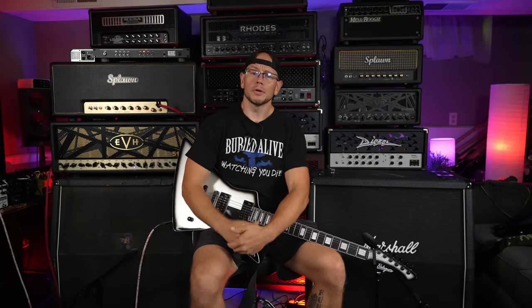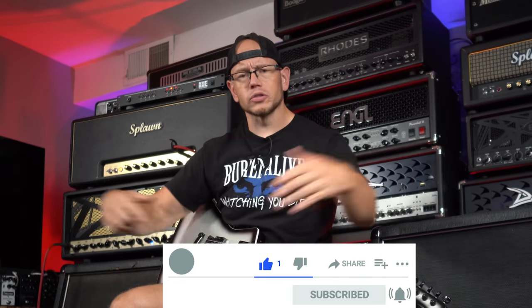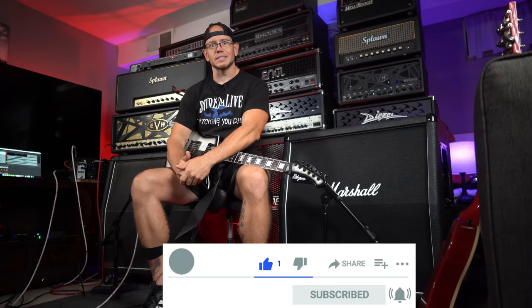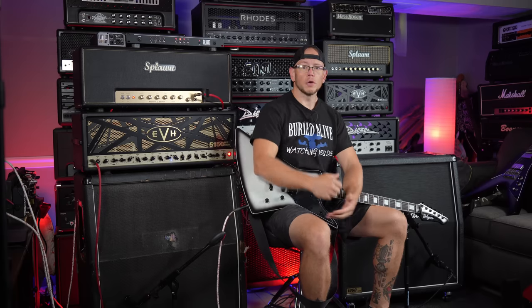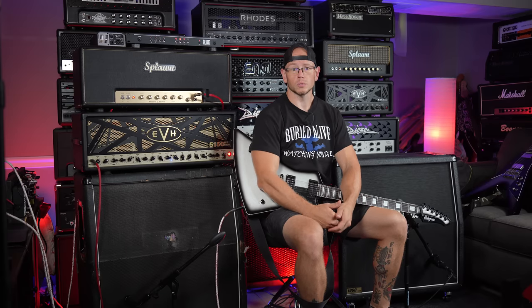All right guys, hope you're doing great out there today. If this is your first time here at my channel, my name is Kyle and what I do is I take all sorts of awesome high gain related guitar equipment. I record it with a simple SM57 setup and I give you the unprocessed audio on your end. So if you're into e-standard thrash riffs, drop tuned hardcore riffs and dudes that can't get through two words without twisting their tongue, you're in the right place. Consider hitting the like button and subscribing on your way out so you don't miss any more of my stuff. Thanks!